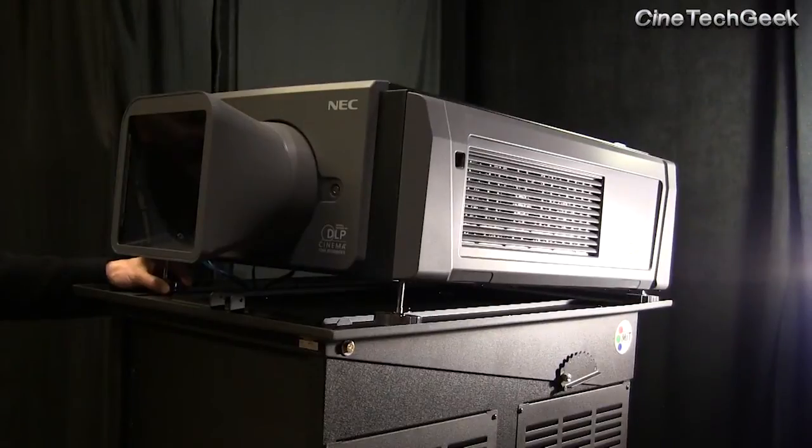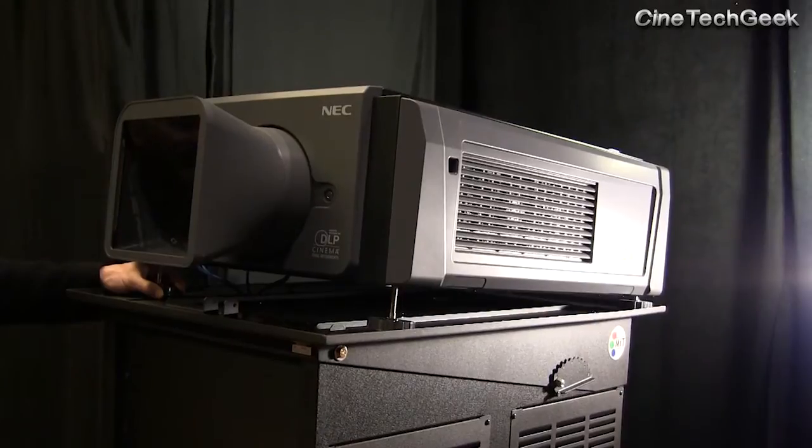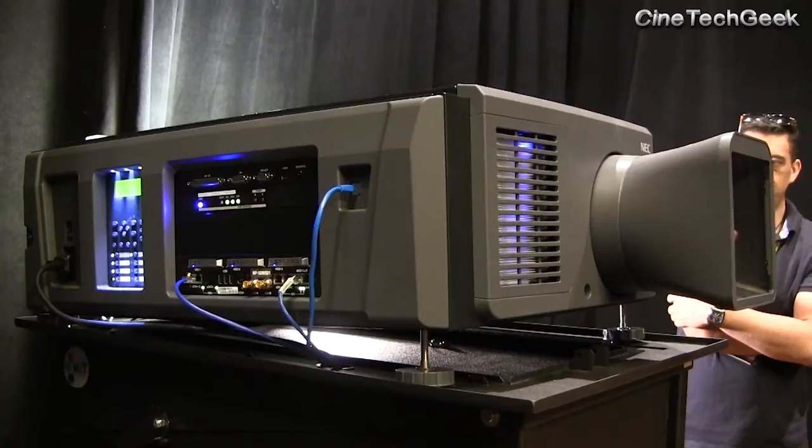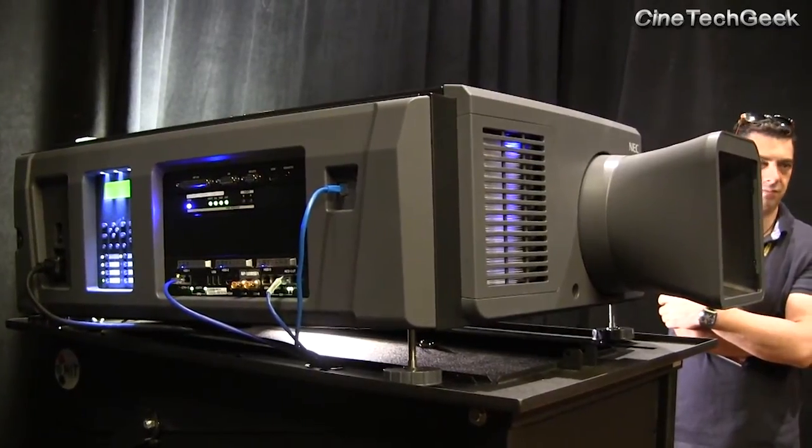NEC is taking a different direction and they've got this little laser system here. It's very unique — it's only rated for an 11-metre screen.